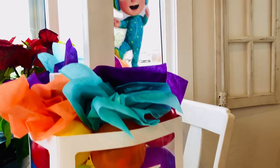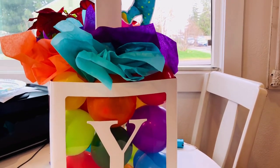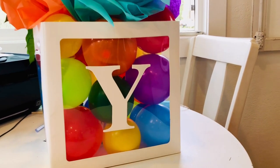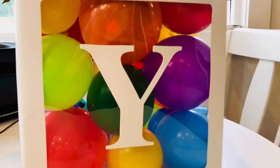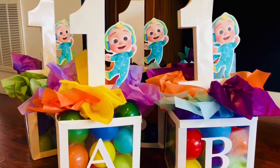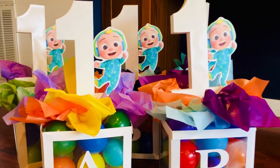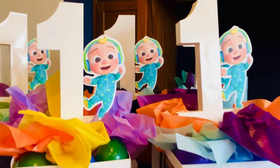I just want you guys to remember that these centerpieces can be customized to whatever thing you guys are doing. It could be anything — any character, any colors. Change out the balloons to whatever you guys are doing and totally customize it to your own.